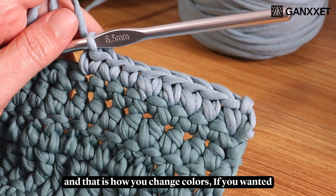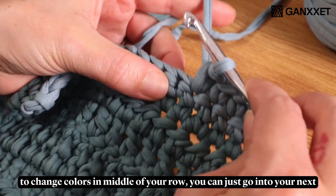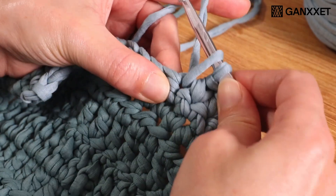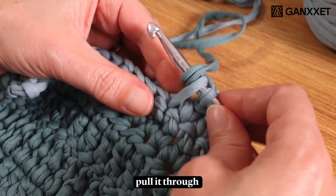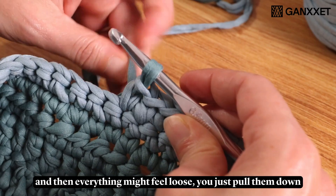And that is how you change colors. If you wanted to change colors in the middle of your row, you can just go into your next stitch and pull up a loop. Then the same thing — you just take that new piece, pull it through, and everything might feel loose but you just pull them down.